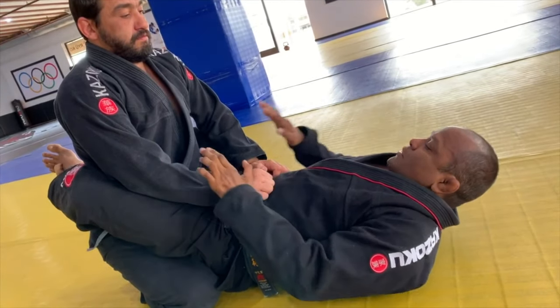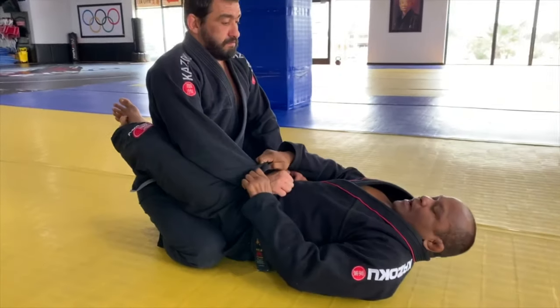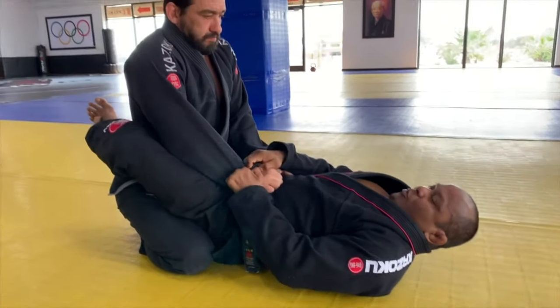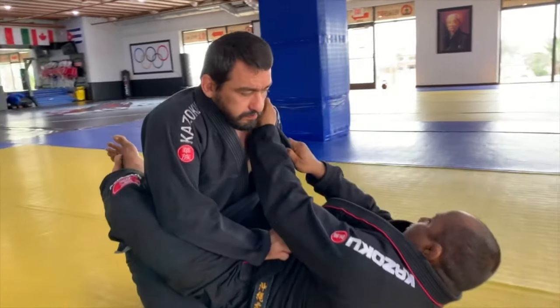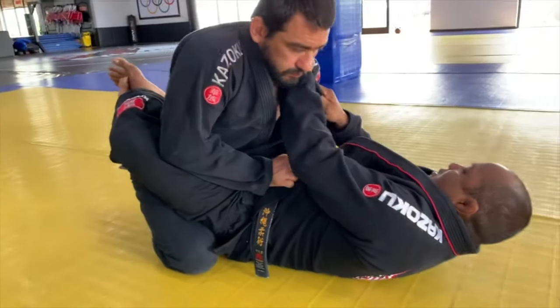First thing I do, I put the posture inside the guard. A lot of people go straight for the arm — when you go straight for the arm, it starts to pull his arm back or he puts his base. First thing I'm going to do is break his posture. I go for the lapel, take my grip, now I use my leg and my arms, put the base here, push.